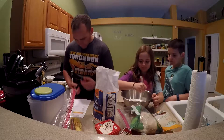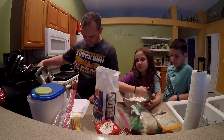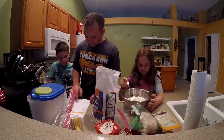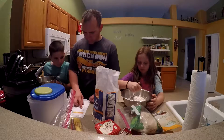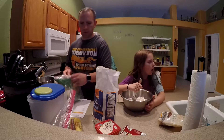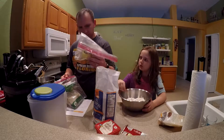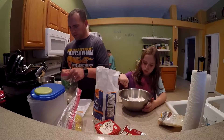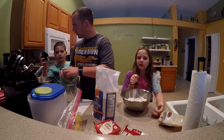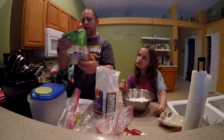In the large mixer bowl, we add the granulated sugar, brown sugar, eggs, and vanilla. The granulated sugar — we need three-quarters of a cup. We're going to be a little light on the brown sugar. We're using Zulka pure cane sugar, which works perfectly.